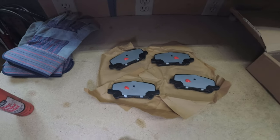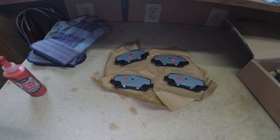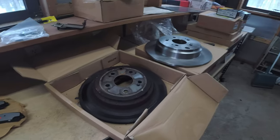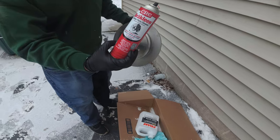We have some brake disc quiet goop — put it on all four pads. Rip off a little piece of paper and smear it across all the backs of the brake pads, then let it dry before assembling onto the caliper. We also need to spray the rotor down with brake cleaner — spray both sides and then wipe it clean.